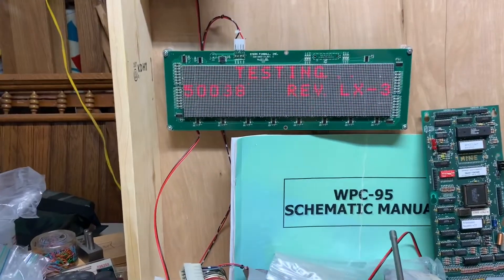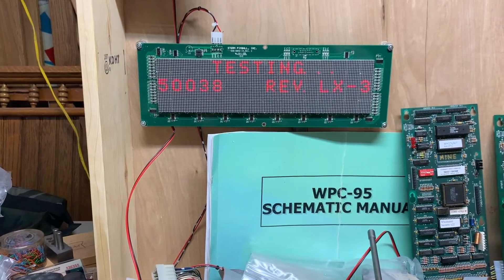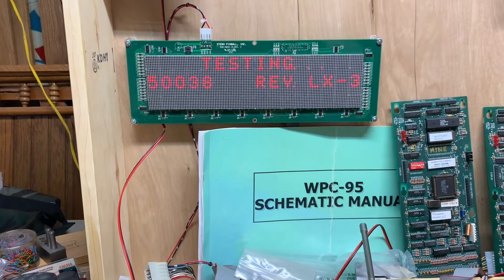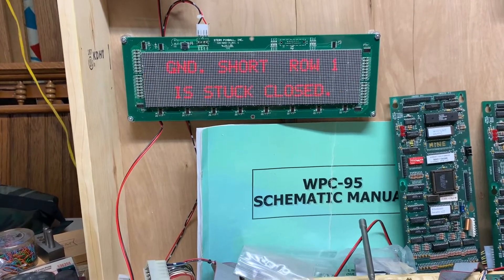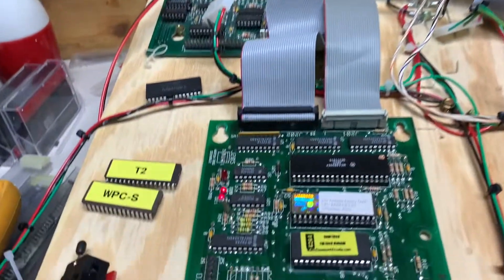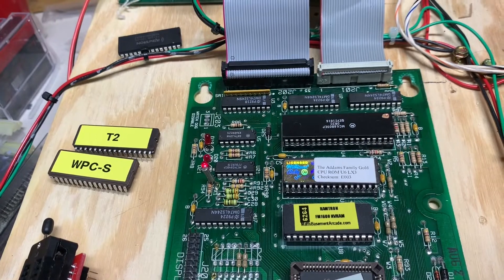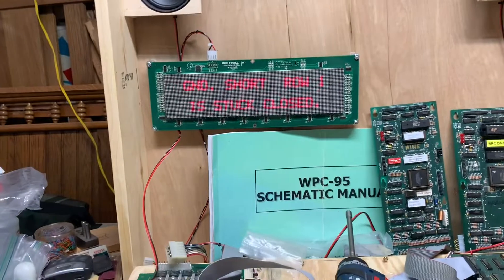We are back with this Adams Family Gold MPU and you can see I've got it booting now. It's going to give us an error message — ground short row one — and the LEDs on the MPU are doing what they should be doing, so it's booted successfully, but we have a switch problem.